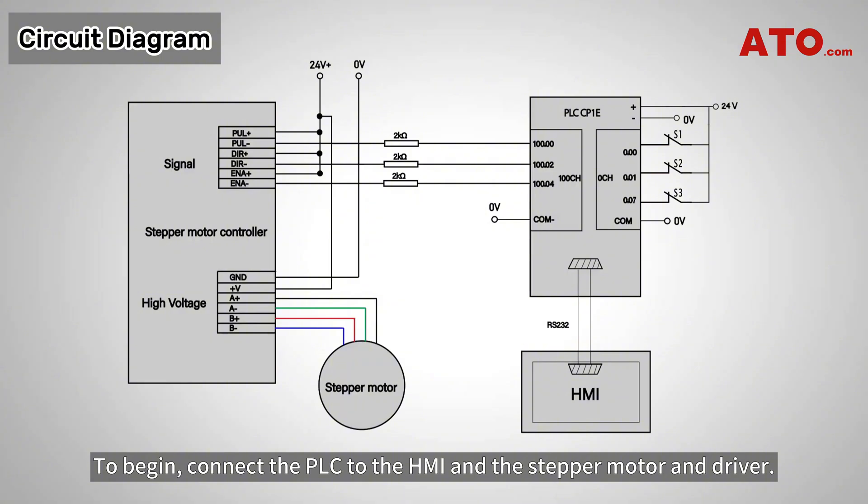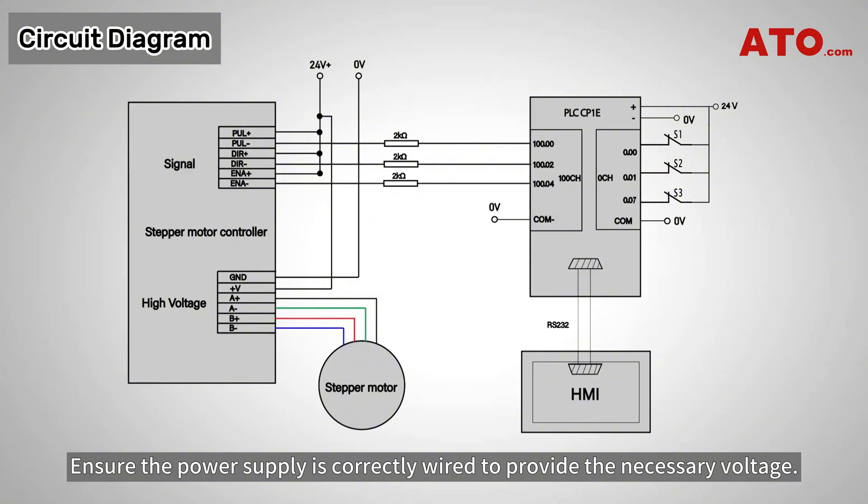To begin, connect the PLC to the HMI and the stepper motor and driver. Ensure the power supply is correctly wired to provide the necessary voltage. Connect the proximity sensors to the PLC for accurate positioning feedback.